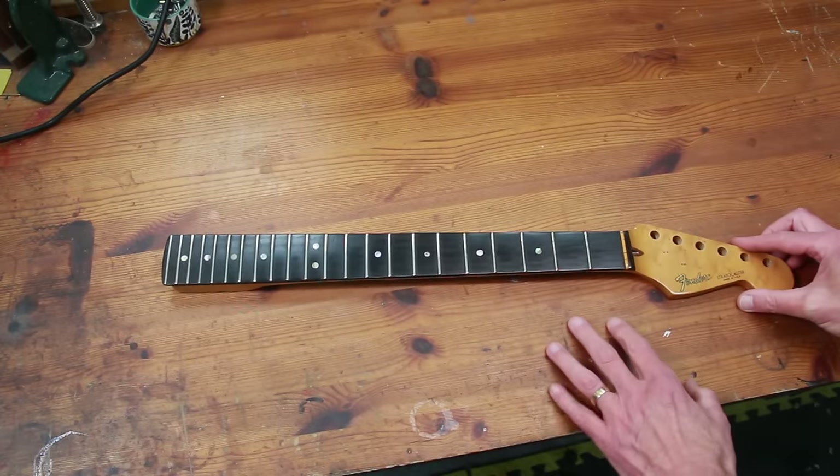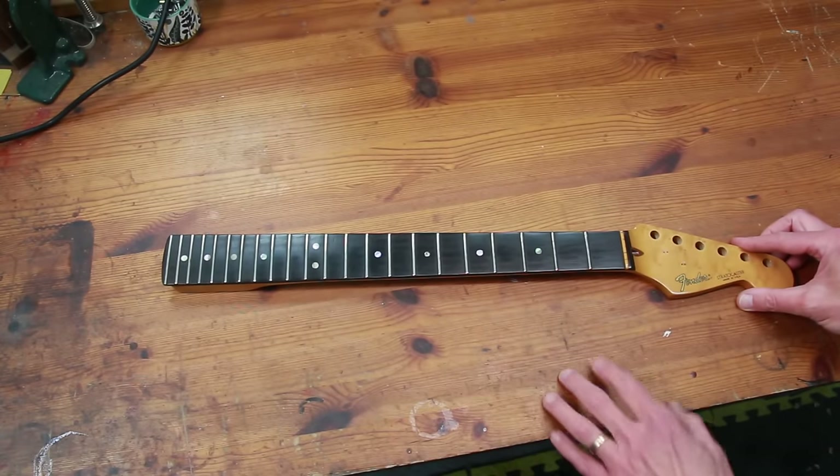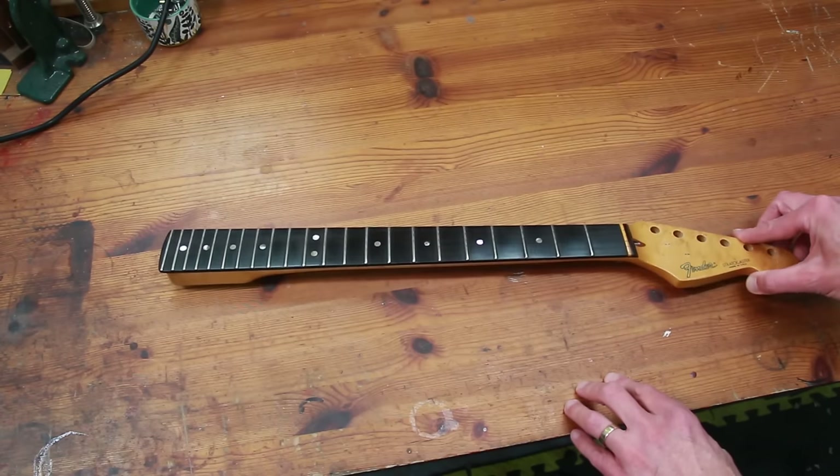The owner of this guitar wants me to return it to its original condition, which is with a nine and a half radius fretboard in ebony. So that requires taking off the fretboard and making a new fretboard.